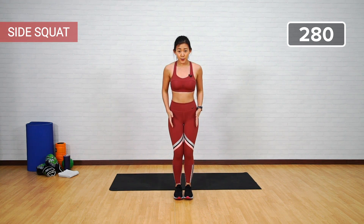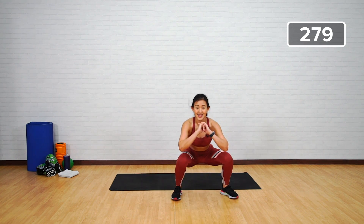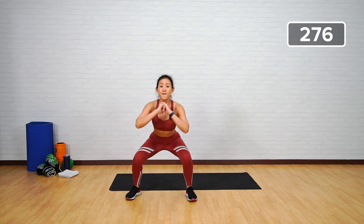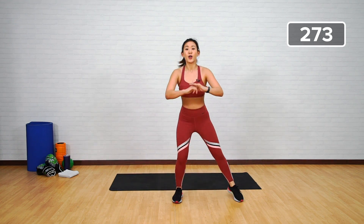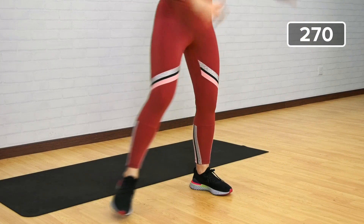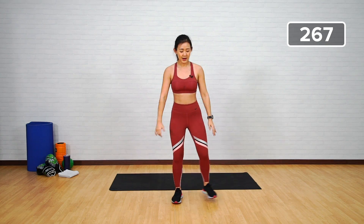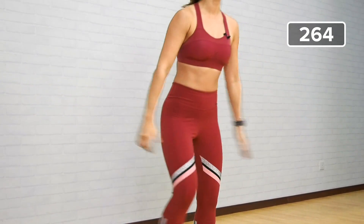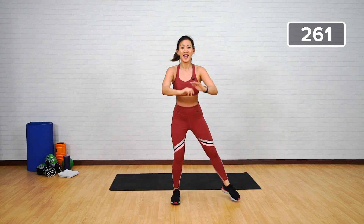Straight back into a squat — side squat. Start in a narrow position; we want to squat to the left and to the right. Step wide, feel the work on your outer glutes and your hips as well. Keep going — last ten more. Three, four, five — last five more. Breathe in and breathe out as you come up. One more.